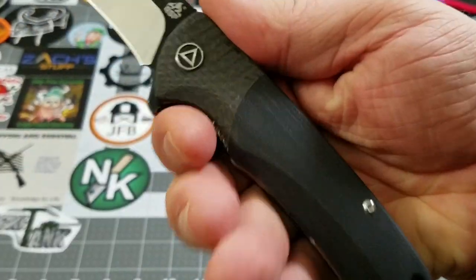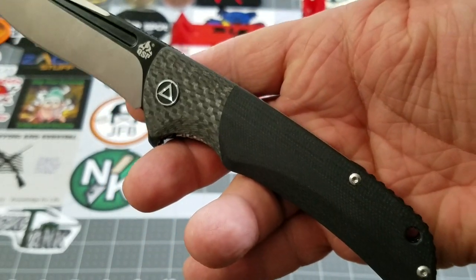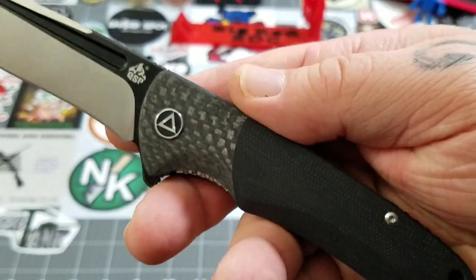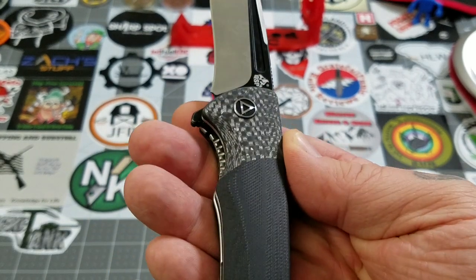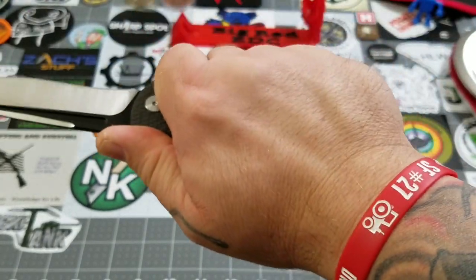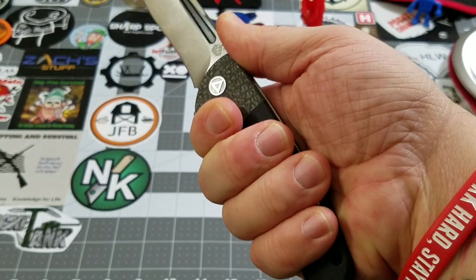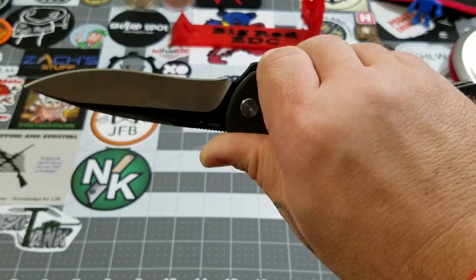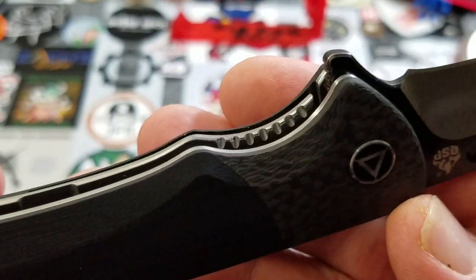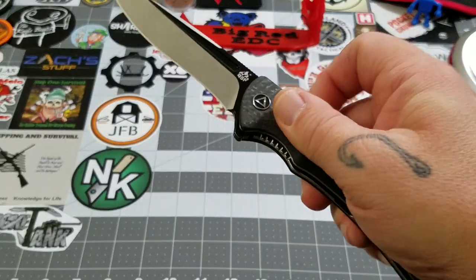Nice drop point. The handle — really, really nice looking. That carbon fiber bolster on the G10, the black G10 and that little bit of difference in the carbon fiber — that charcoal look. When the light hits it right, there's a nice little bit of life and zing to it. Looks really, really good. In hand, it's a very, very comfortable knife. I can feel the clip but it doesn't impede the grip at all. Feels really good in hand. Good access to the liner, and they give you jimping on the liner there too. Easy to actuate the lock.